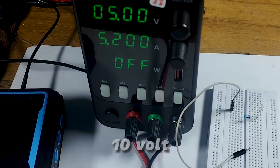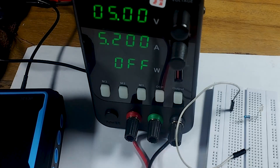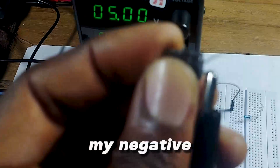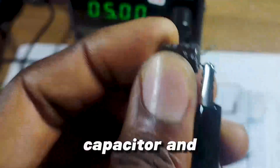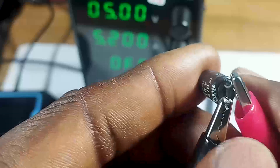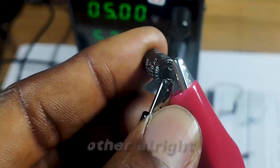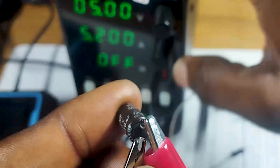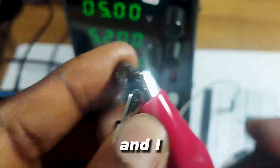Since it's a 10-volt capacitor, I don't want the voltage across its pins to exceed five volts, which is half the voltage rating. I connect my negative to the negative pin of the capacitor and my positive to the positive pin, being careful to make sure they don't touch each other. Then I charge it up — it's charged, and now I turn it off.